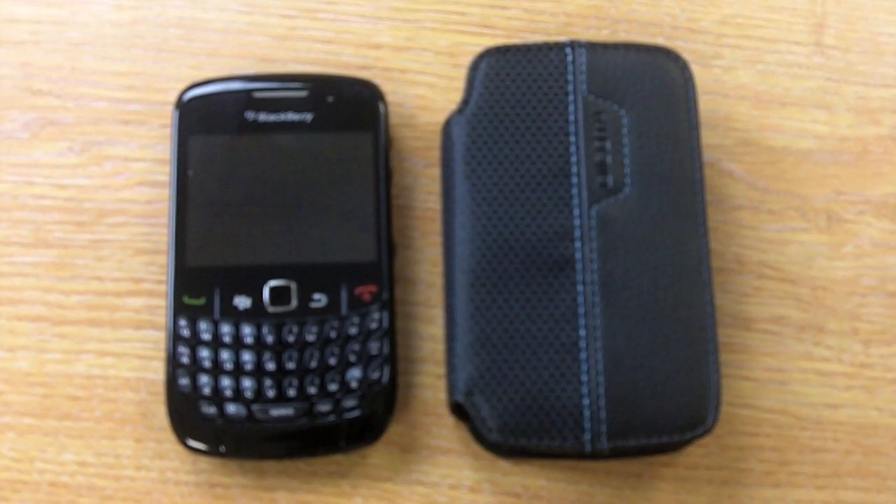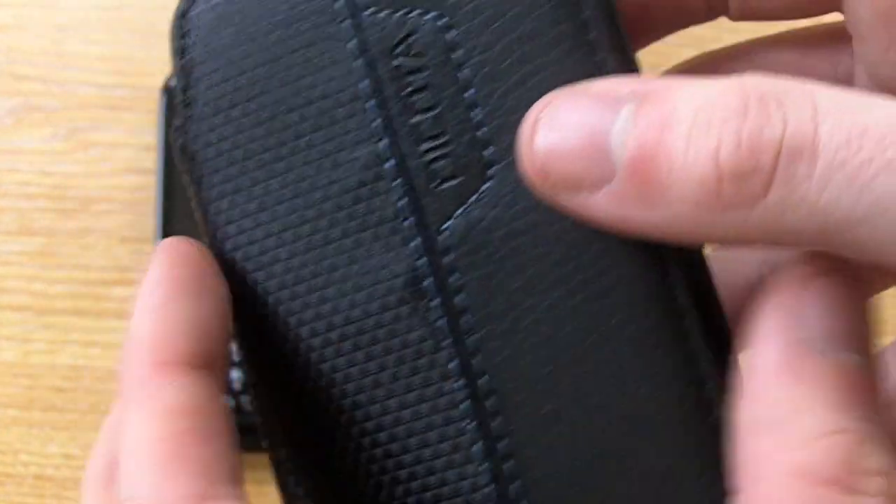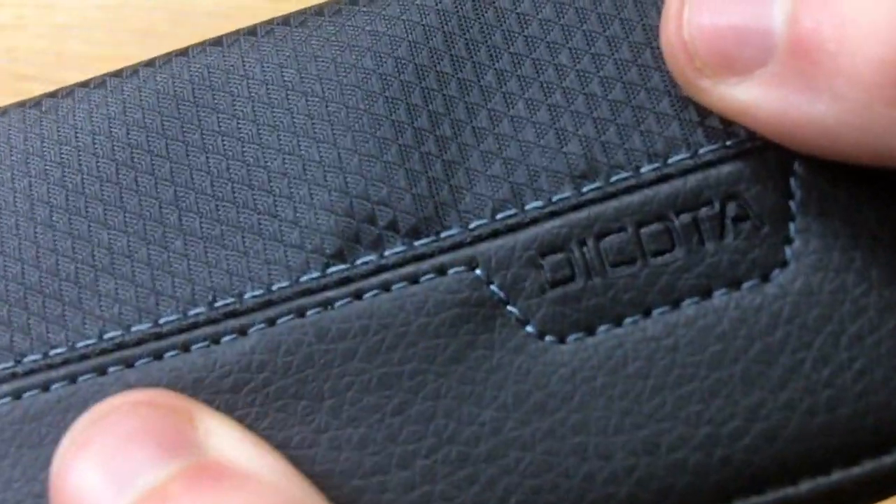Hi guys, I'm Chris from MobileFun and I'm here to talk to you about the Dakota Bucklit case for the BlackBerry Curve. As you can see, the case is made from a stylish leather and features stylish hand stitching right down the case.